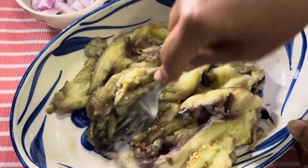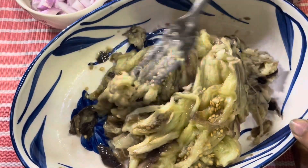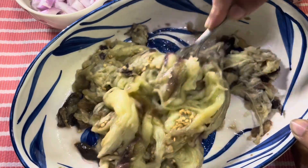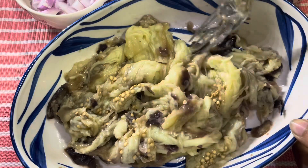Each microwave is different, so depending on your microwave you will have to set the timing. Now mash it up nicely.